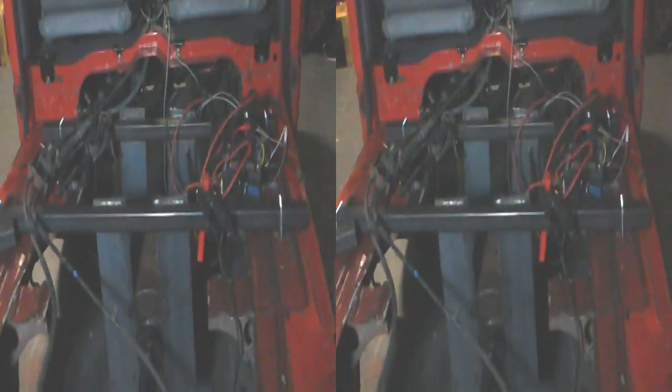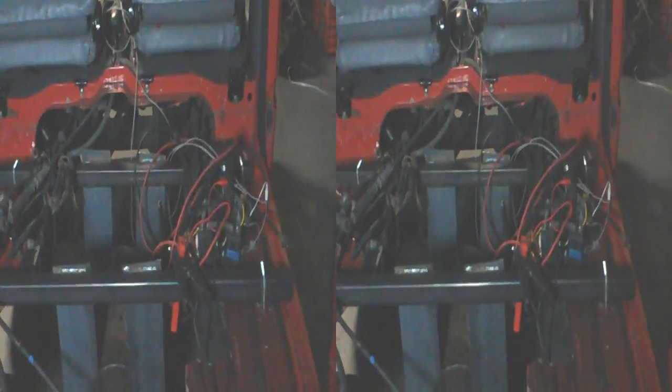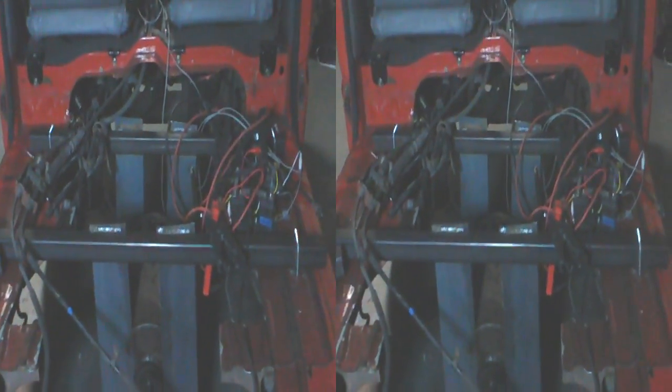Basically we need another battery — it'd be a fifth battery — to do the control electronics and things like the lights, because they'll have to run as well. I'm pretty sure the traction batteries will probably run out before the control electronics run out. So the focus now is: we do the electrics first, get the electrics in place, and then we can focus on the electronics so we can get the throttle and things like that — the PWM circuit — working.